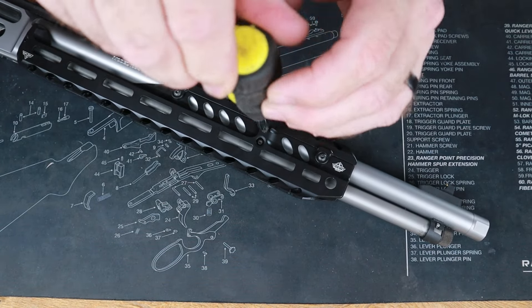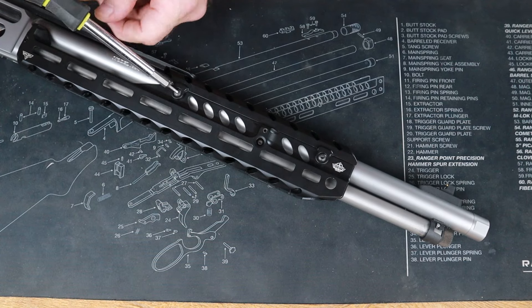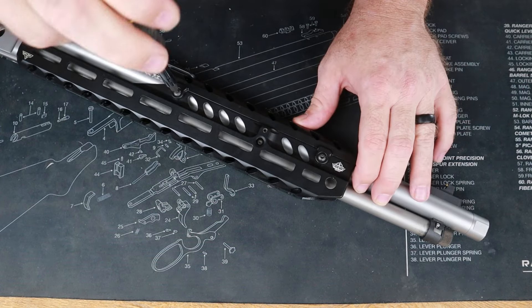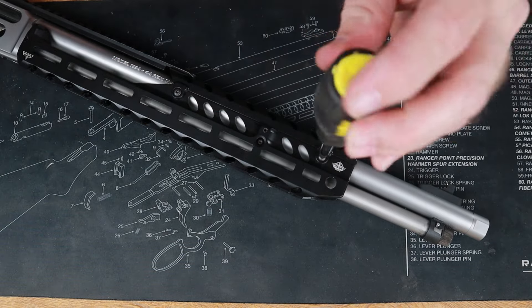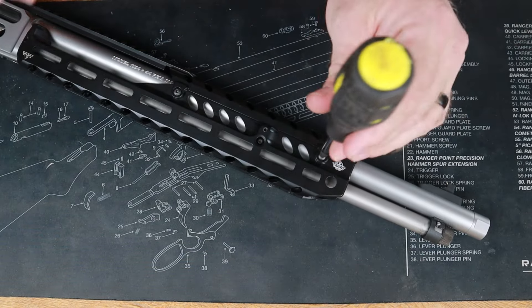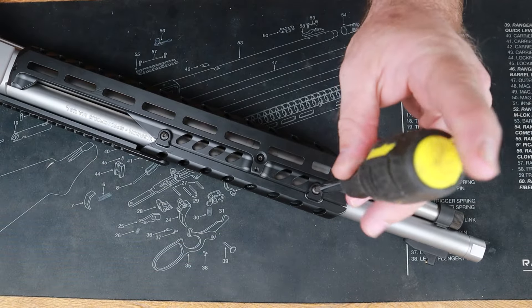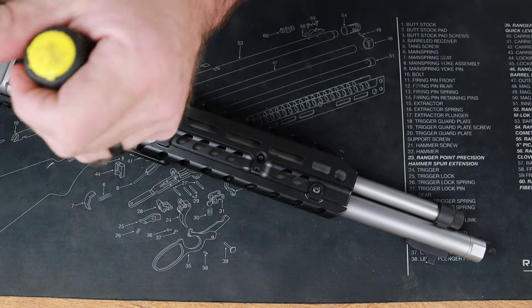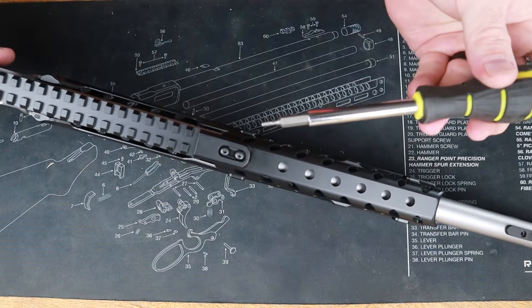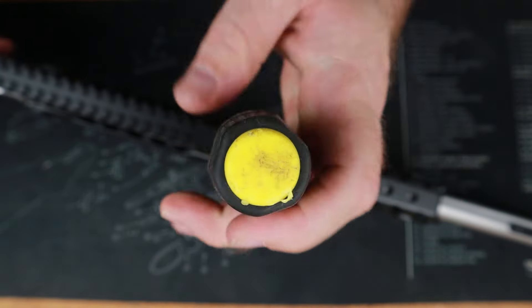We'll get that little set screw — again, all we do is touch off on the barrel. Then we're going to get our heat shield screws and tighten those down. I'm just using my fingers; there's not an incredible amount of torque. Roll this over and get these two as well, and now the two on top of the heat shield.